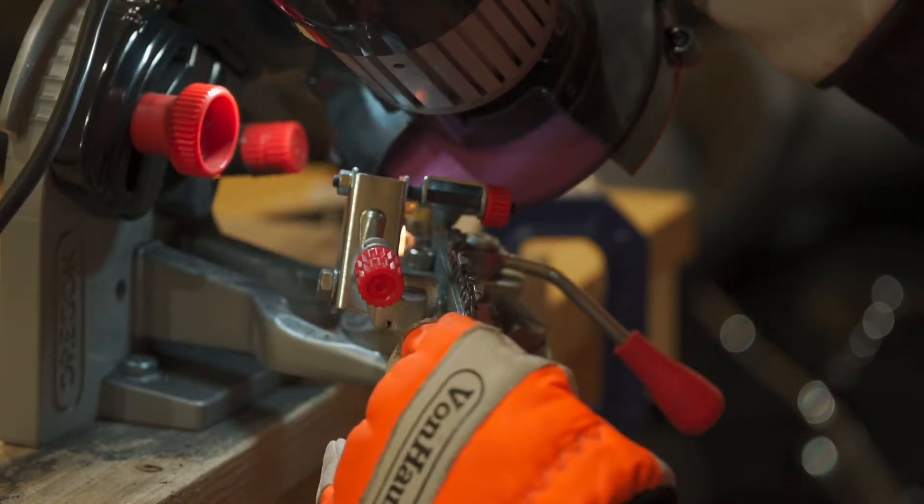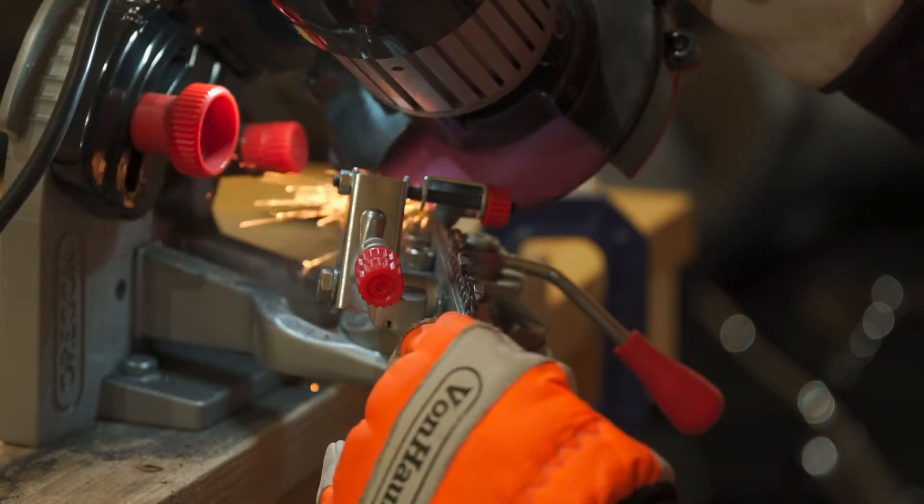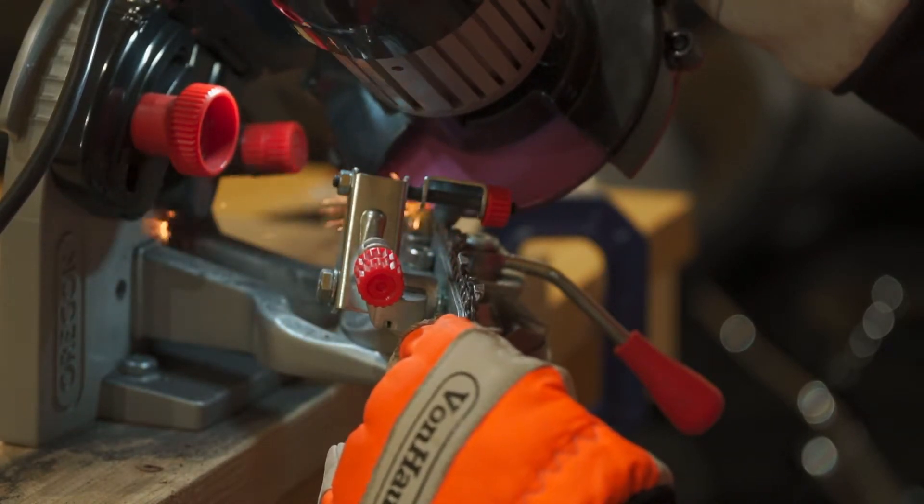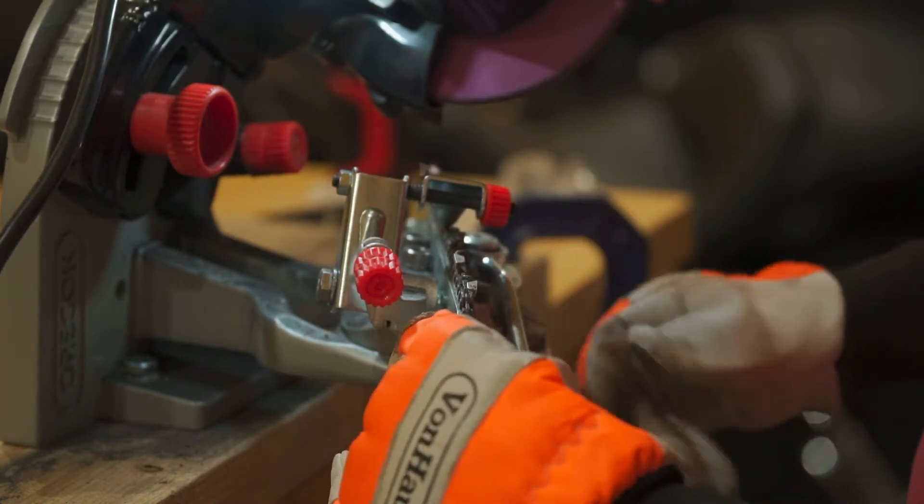You start up with the top, and then you grind downwards — you'll see what I'm talking about. You'll just press a little bit, that's it. It's super easy.